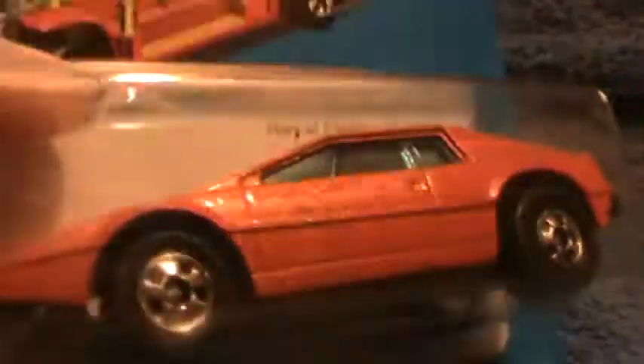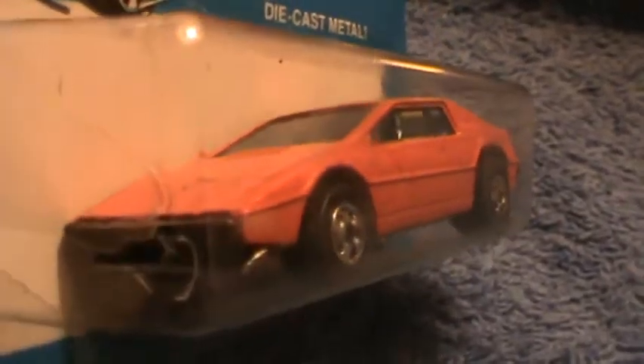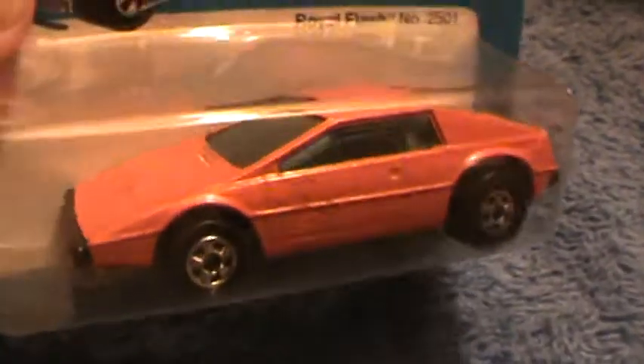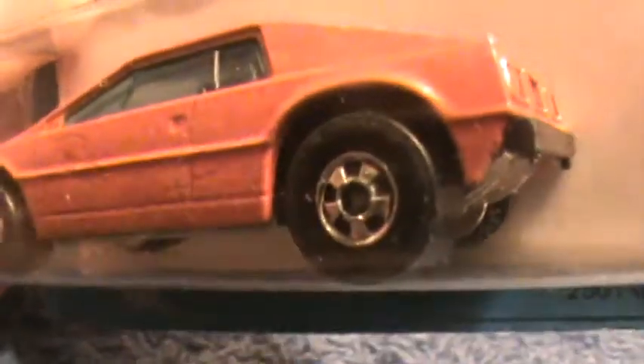Chrome down there, and orange here. And that's not red, folks — that's orange. Looks kind of like a DeLorean, doesn't it? The old original tires. I like those tires.